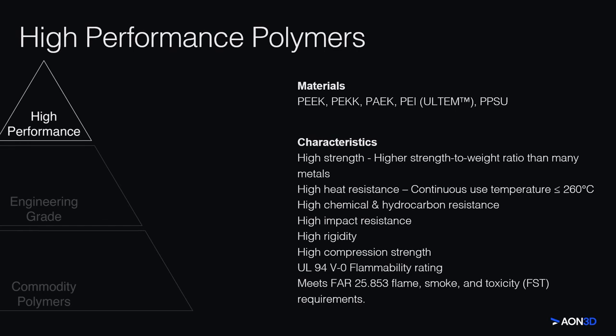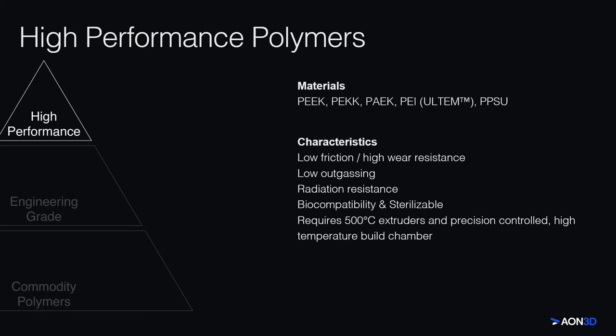High-performance polymers exhibit some of the best material properties currently available in thermoplastics. Most notably, these materials can provide a higher strength-to-weight ratio than many metals, plus high heat and chemical resistance. In addition, some of these polymers are rated UL94V0 and meet FST requirements, which makes them suitable for aviation, naval, and other regulated industry applications. These materials can also have high wear resistance and a low coefficient of friction, making them great for bearing and gear applications. They also have numerous medical applications, including medical tools and implants.